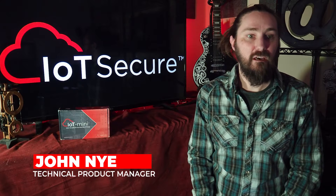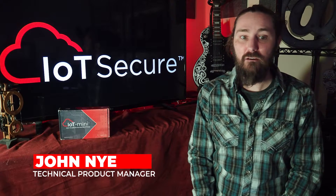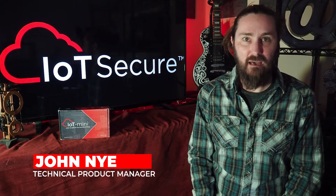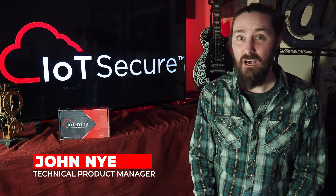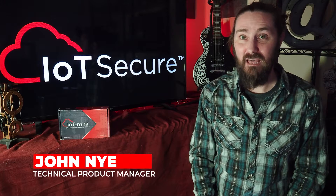Hello, my name is John Nye, and I am the Technical Product Manager for IoT Secure's Security Appliances, the IoT Mini and IoT Max. Today, I'm here to tell you about a use case for our IoT Mini that I think is pretty exciting. As a veteran IT security consultant, I would have loved to have a tool like this in my kit.